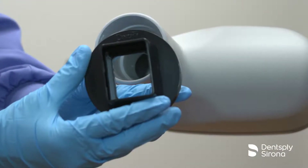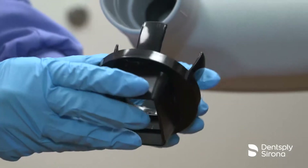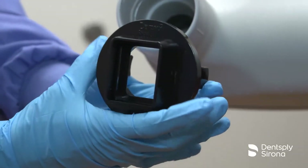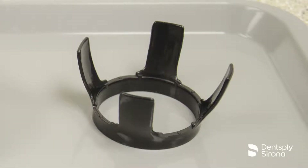The body of the RIN universal collimator includes a primary set of attachment legs, which secure the collimator to the positioning indicator device, or PID. The secondary set gives additional support and can be removed to accommodate a smaller PID.